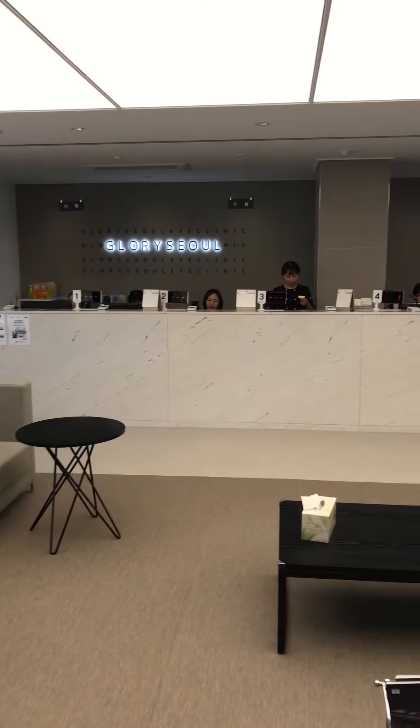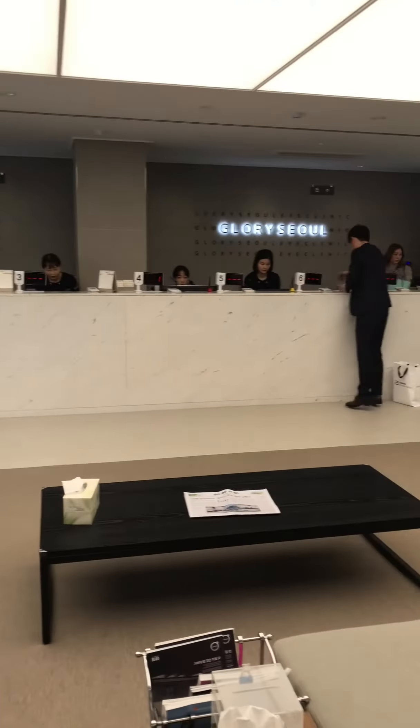Alright guys, we are here in Seoul, Korea with this girl. She wants to do this — Korea Seoul. Hey, what are you going to do here today? We're going to check and see if we're eligible. Eligible for what? To fix the eyes — to get LASIK? No glasses. LASIK surgery in Seoul. Alright, let's see what happens.